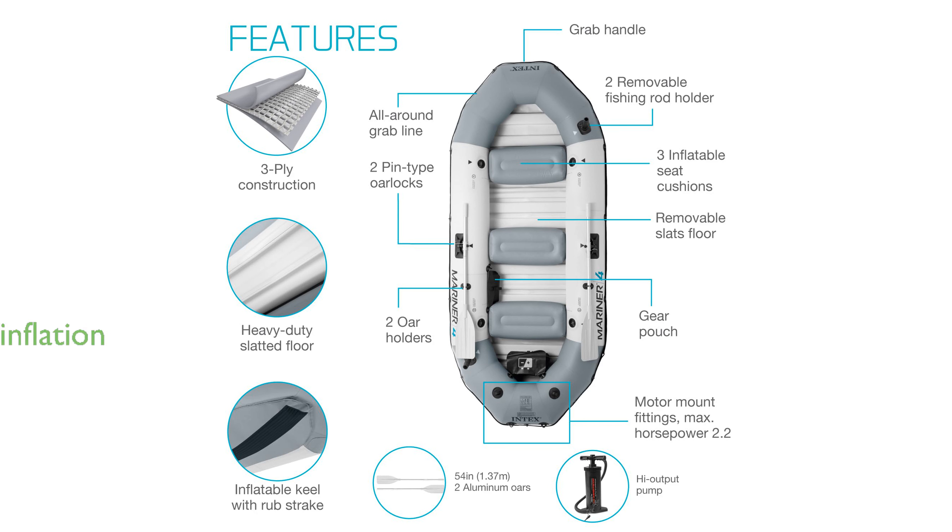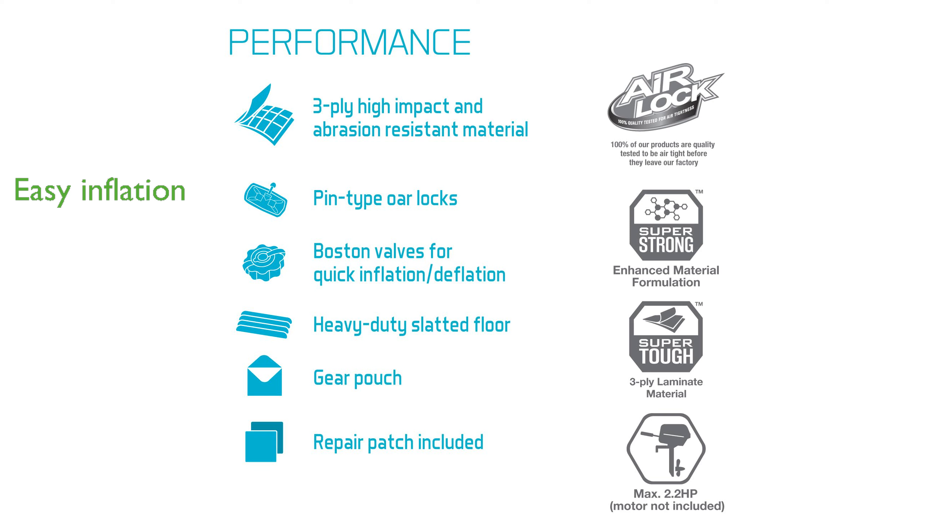Inflating and deflating the boat is a breeze, thanks to the two quick-fill Boston valves, allowing you to get on the water faster.